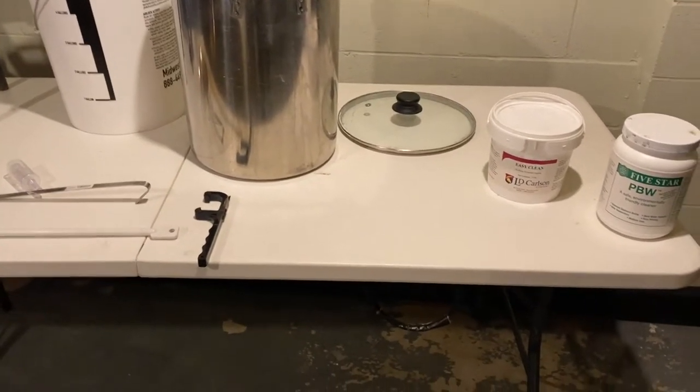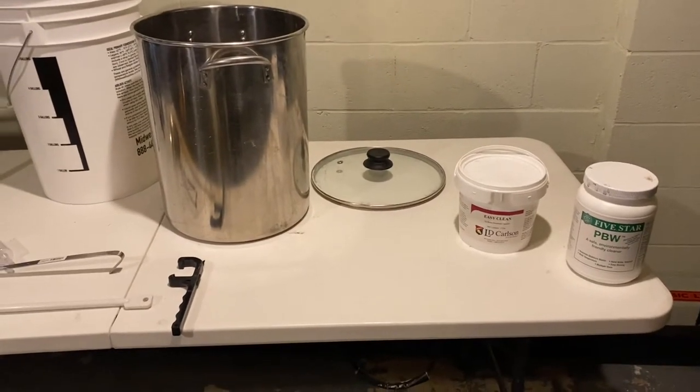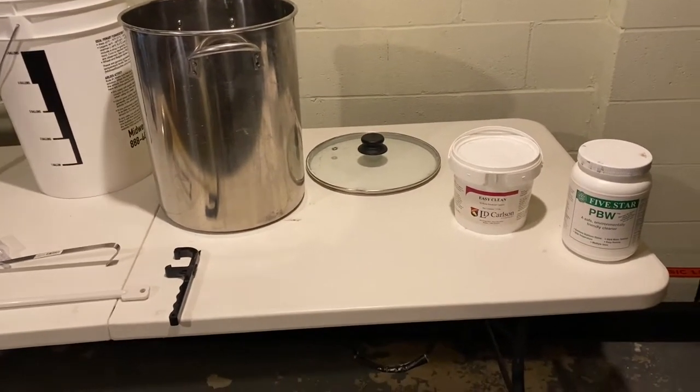Today we're going to go over all my brewing equipment — it's going to be the have-to-haves and some of the nice-to-haves.